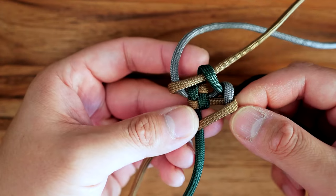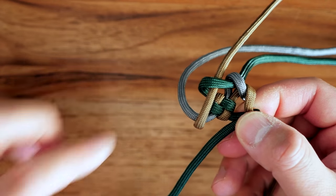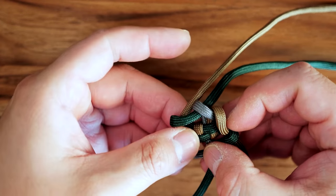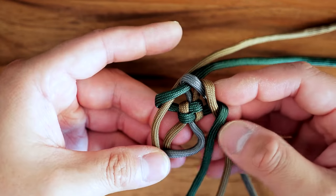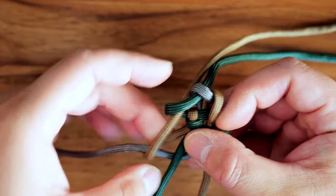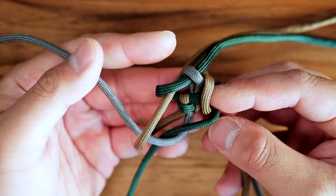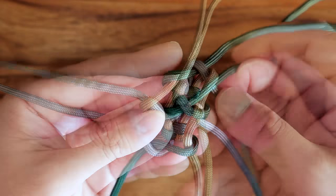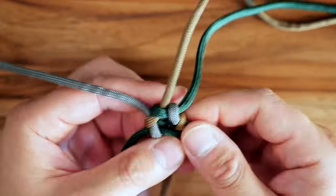Moving to the last one, the green is going to get bent around that last coyote brown strand. At the same time, the end of that last green strand has to go through the bend in that gray strand right there. We started with the gray, and now the tail end of that green is going to go through the bend of that first gray strand we started with. So we've tied our first crown knot and now you're going to slowly cinch everything together. This can be a little bit tough, so use your thumbs to hold pressure on the strands and get everything relatively tight and cinch up that first crown knot.